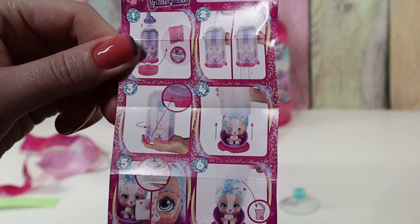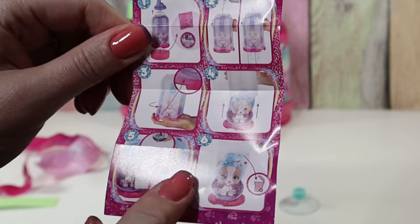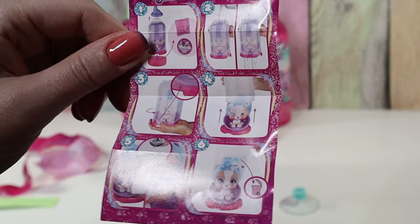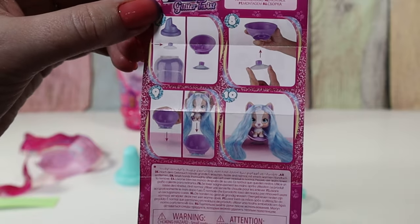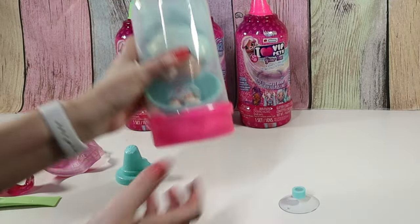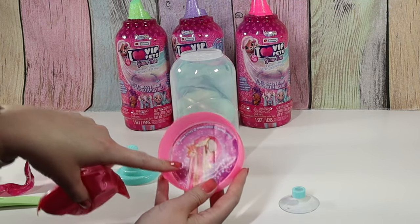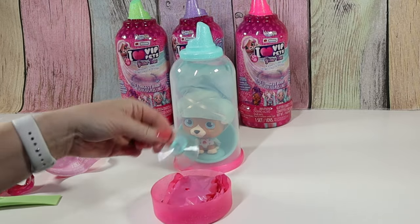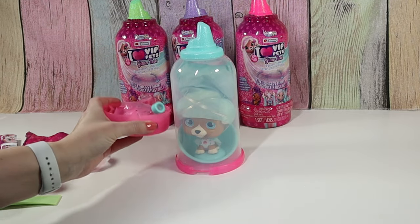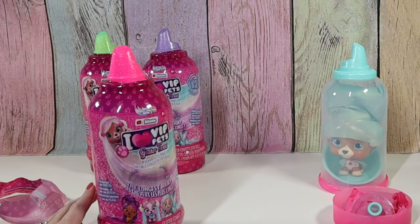Then you rinse really well, take off the bottom, pull her out. She's got makeup on her eye there, so you're supposed to wipe that off. Here's how you put the salon chair together, and then you style her hair. I'm going to take this part off — it has our accessories and our collection paper. I'll put this suction cup in here so we remember these two go together, and I'll get them all out and then we'll rinse them all at once.